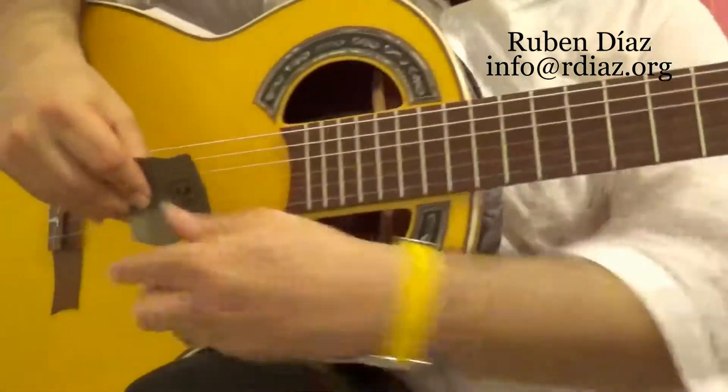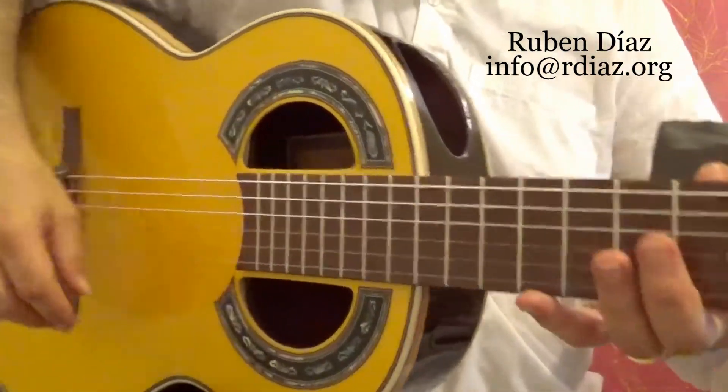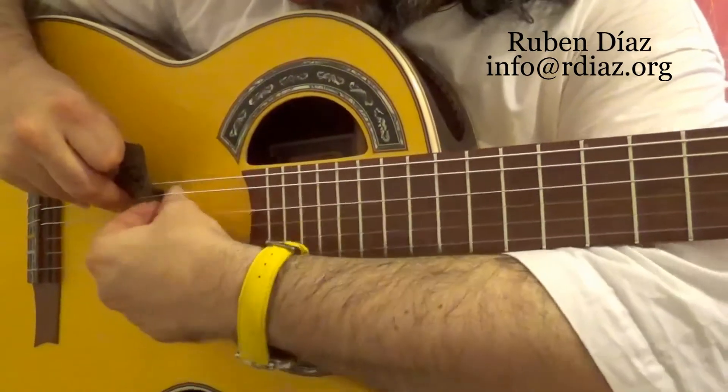And then you can refine with this. I will post in the description of this video the one in which I explain exactly what the method is with this. And then same thing for the thumb.